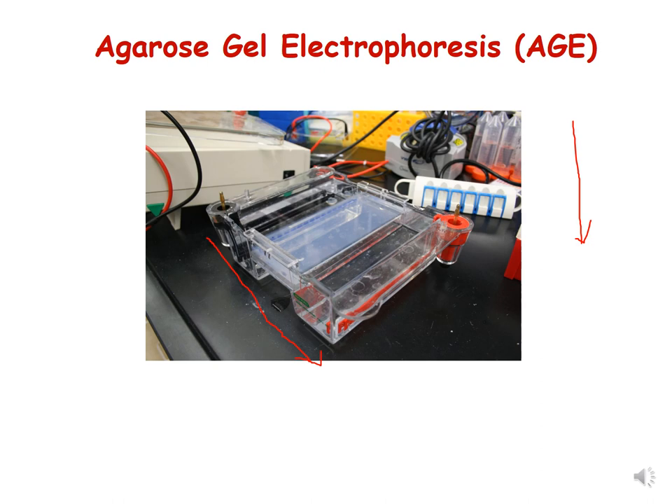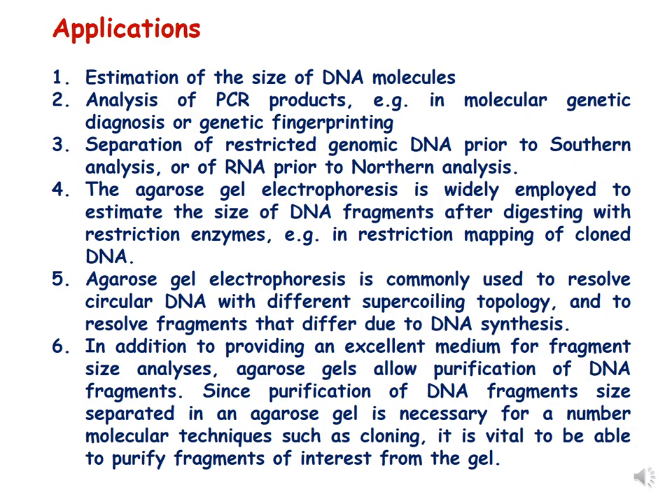Here you can see another picture where the DNA has been loaded in the wells and appears blue due to bromophenol blue and xylene cyanol. The well side of the gel is on the black colored (negative) electrode, so the DNA moves from the negative electrode to the positive electrode, as shown by the direction of the arrow.